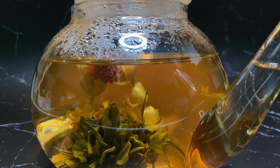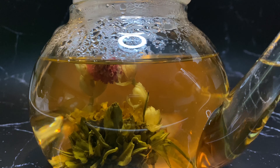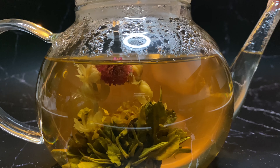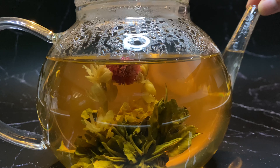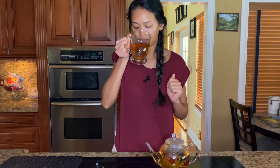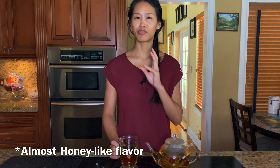The tea is very aromatic — I smell a lot of jasmine. If you know anything about me, I love jasmine tea. I'm a big fan, so this flowering tea is right up my alley. There is jasmine flavor, but there's also a fruity — not citrusy, but a kind of tropical fruity — flavor. There are a lot of layers in this tea.